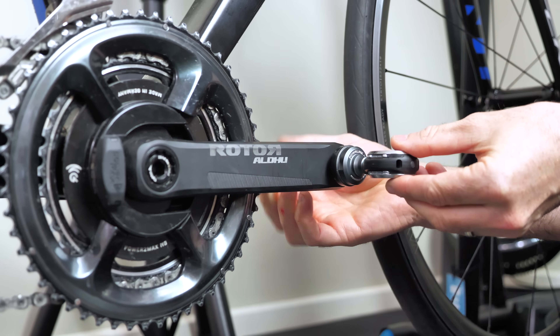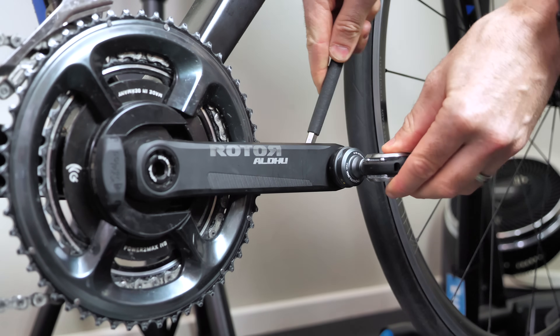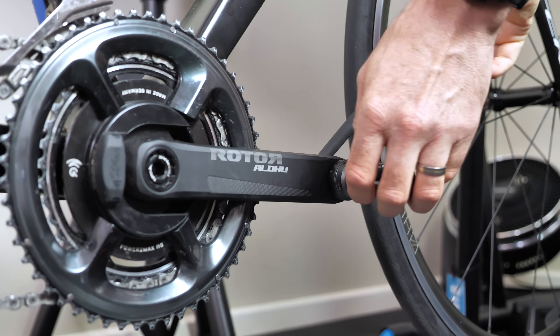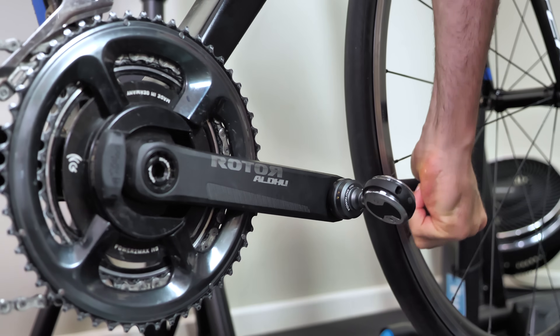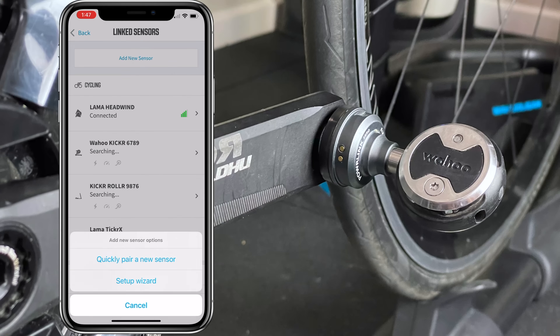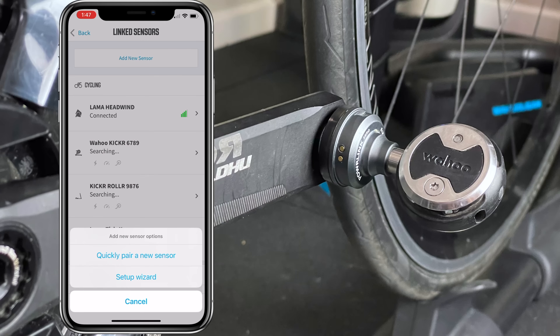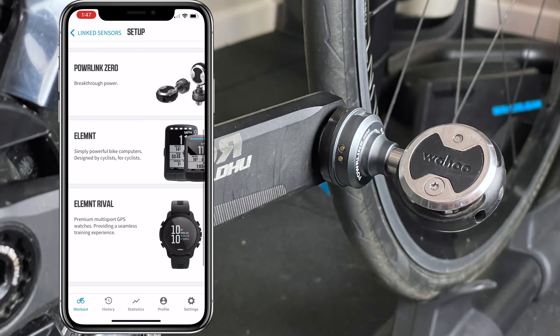The official documentation recommends a tightening torque of 30 Nm, which can be difficult to judge without a torque wrench. I'd call it really snug — not loose, and definitely not superman tight — that usually gives the best results. Once the pedals are installed, it's over to the Wahoo app and the setup wizard for the onboarding process, something Wahoo do very well.